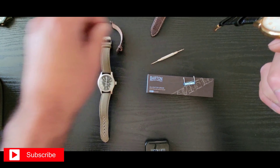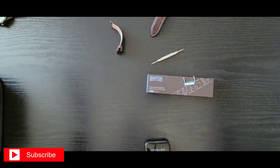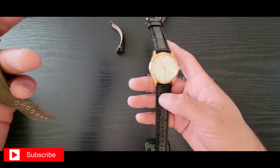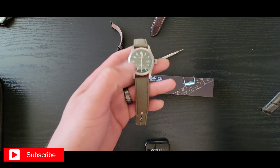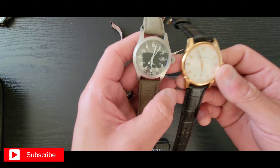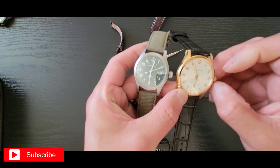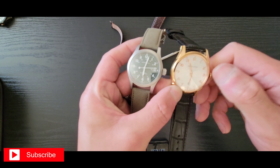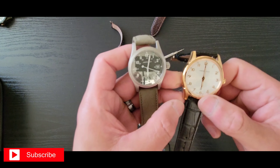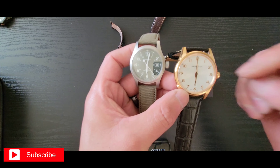Here is the box it came in, and here is the original strap — you can see it got worn the heck out of it. Check this out — see that? They're supposed to look like this, not like that, not if it has a curve. It's not supposed to be curved like that, so that's trash.